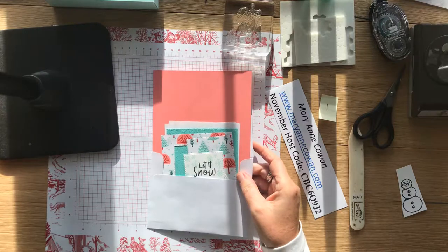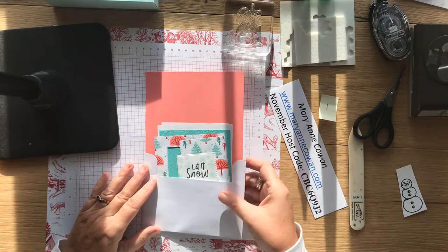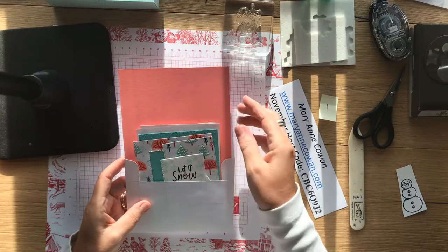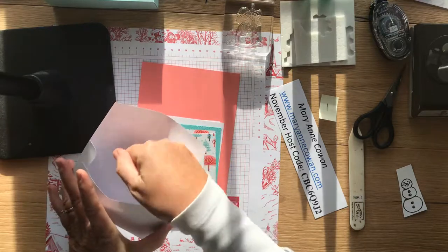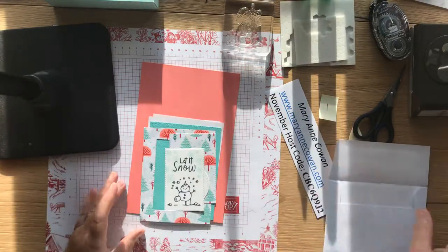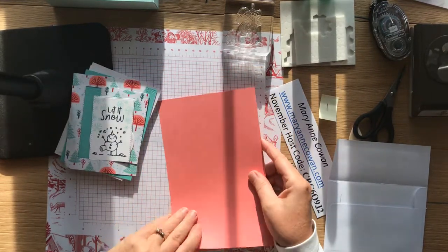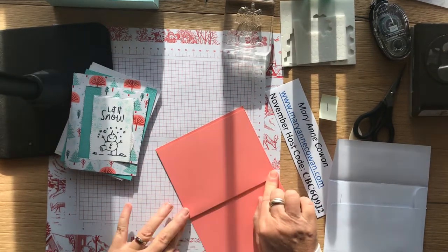I've gone ahead and done some of the stamping so that this video won't be really long. Each of the envelopes — there are four envelopes — has the materials in it to make two cards. When you pull it out, there'll be another envelope tucked in the back so you have two envelopes and the materials to make two cards. This one is using the flirty flamingo, so you get two different card bases, and I'm just going to go ahead and fold those.